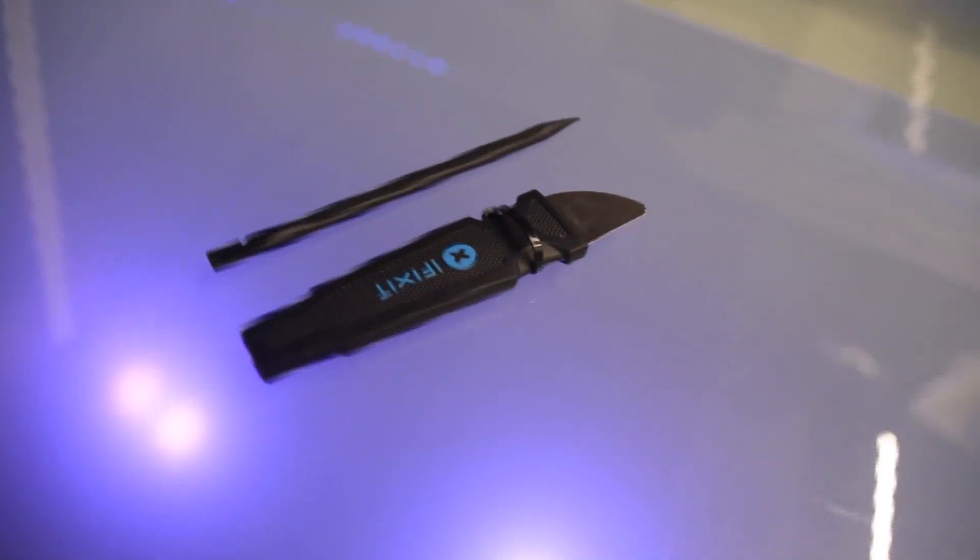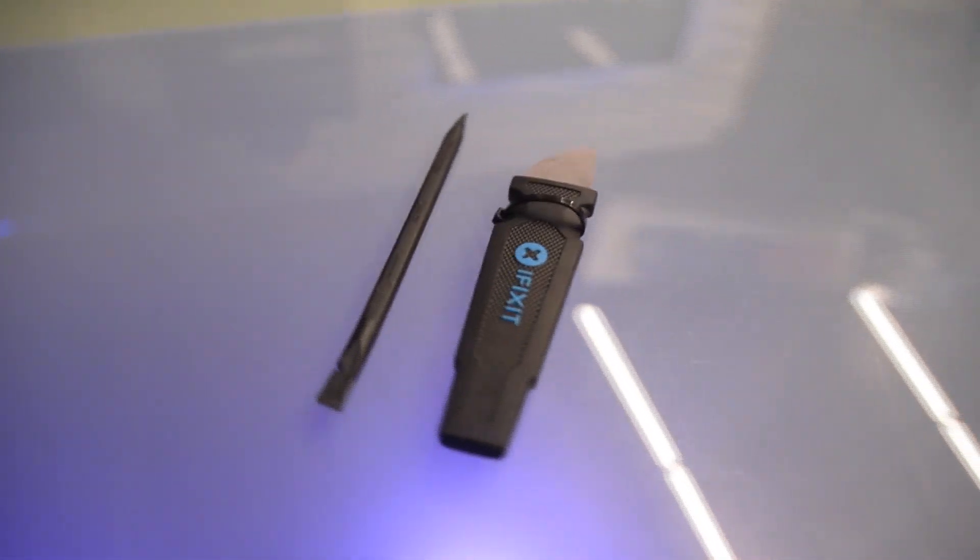The fourth item on my list is a spudger. When you're trying to pry open cases, pry open screens, get in between things, this thing comes in handy. Trying to rip it apart with your hands, you're guaranteed to mess something up. So you've got to use a spudger.